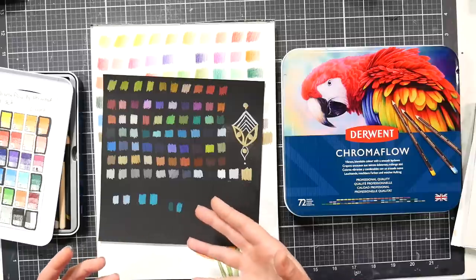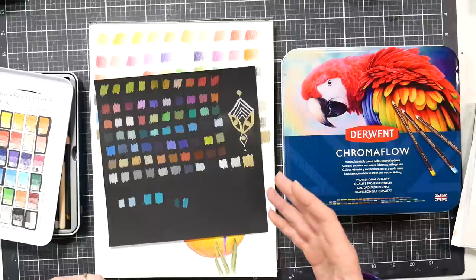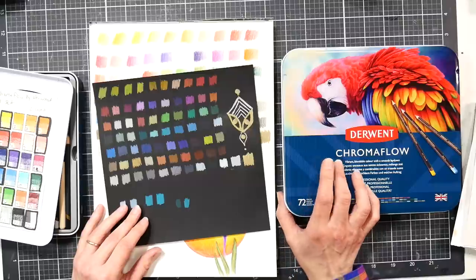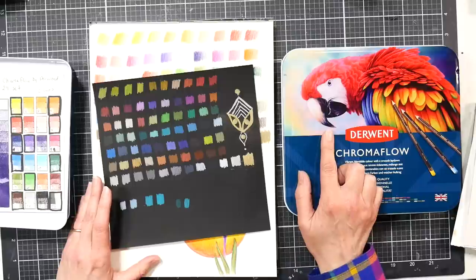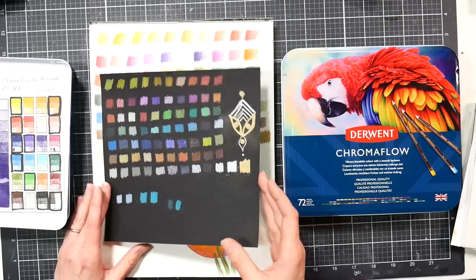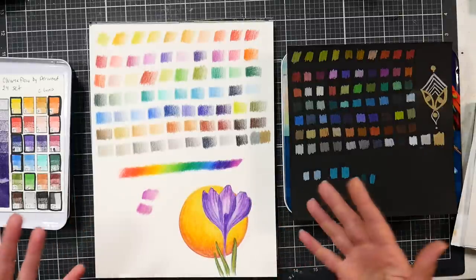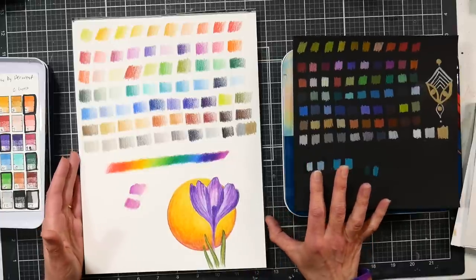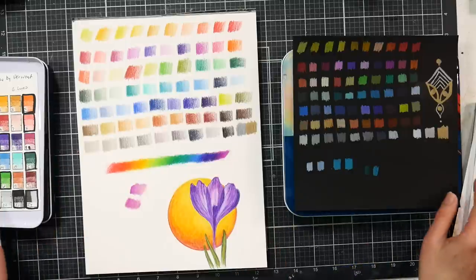These feel very much like Prismacolor — I would almost say they're like Prismacolor without the problems. I didn't have any issues with wood splitting when I sharpened them. Only one lead snapped in my pencil sharpener, and once I cleaned the sharpener out and resharpened it was fine. So if you like Prismacolor but are frustrated with breakage, wood splitting, and wasted pencils, you won't have as many problems with these, if this tin is any indication.